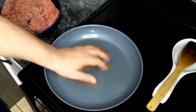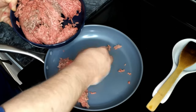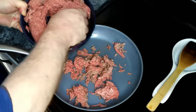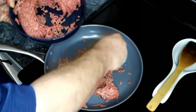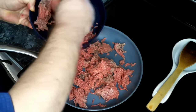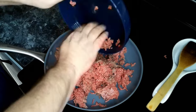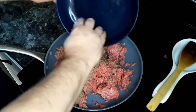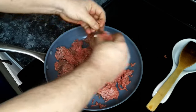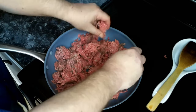We've got a pan heating up over medium-high heat and to this we're going to add in our ground beef and break it up a bit. And as always, remember that we need to wash our hands because we are working with raw meat.